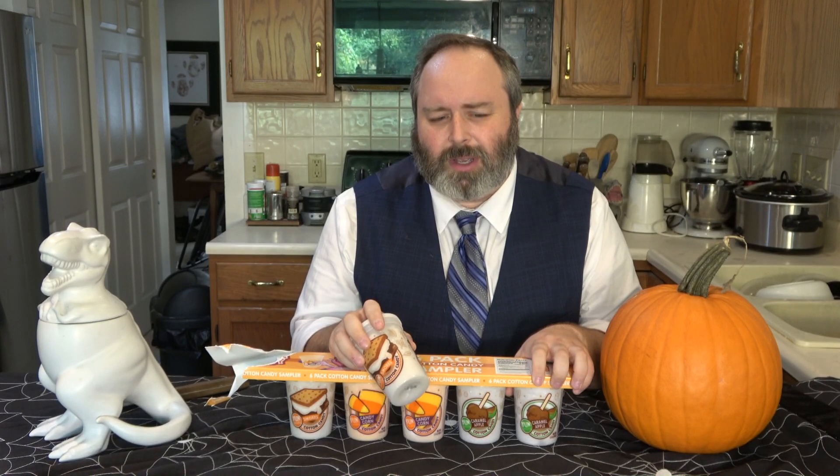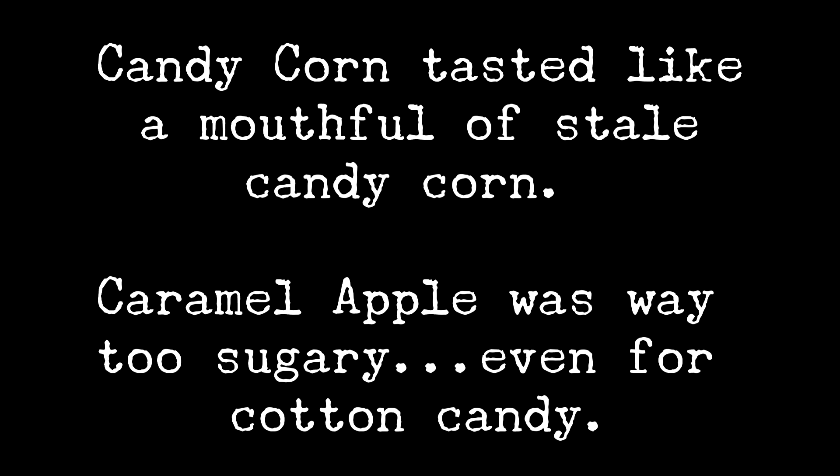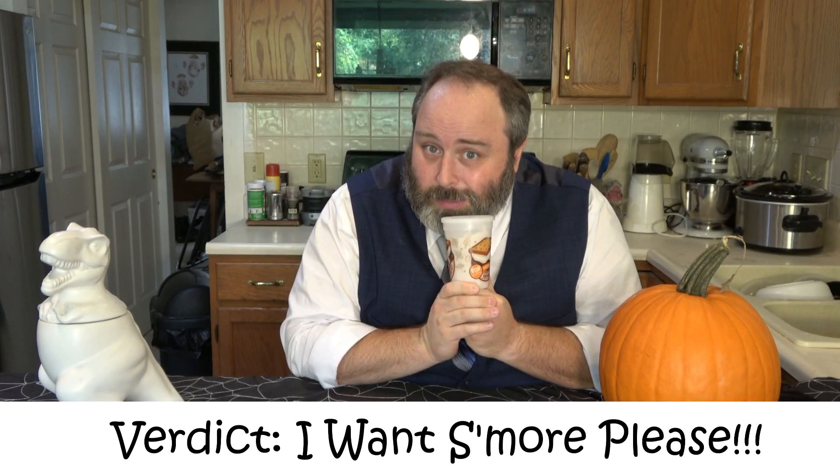I feel sort of obligated to try the other two flavors really quick. 11 out of 10, 12 out of 10 — would highly recommend this. Unfortunately, the only way you can get this is to get the two other crappy flavors. So, is this a s'more or ignore? I would say — I want some more, please.